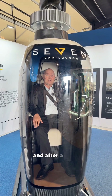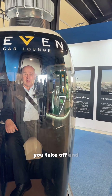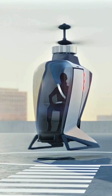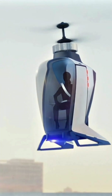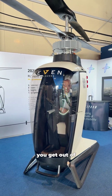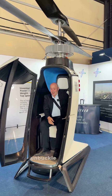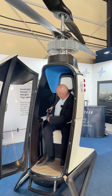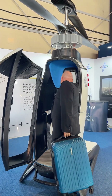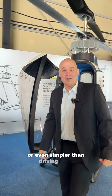After a short pre-flight inspection, you take off and fly to your destination. Once you land, you get out of the aircraft, unbuckle the seat, take your luggage, and off you go. It's as simple — or even simpler — than driving a car.